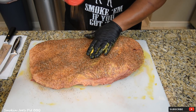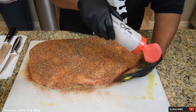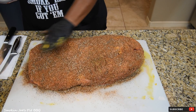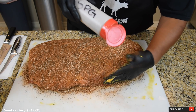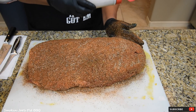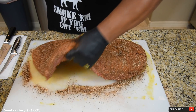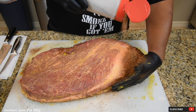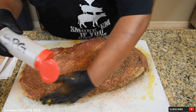Add enough of it, because this is your bark builder. Don't be afraid of it — it's a big piece of meat, they can take it. Pat it down, do not rub it. What I like to do is once I transport my brisket onto my smoker, if any of the rub came off, I will apply a little bit more. Let's flip it over and get the top side.